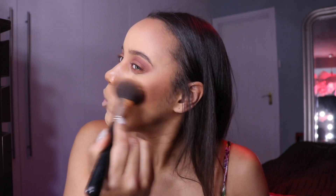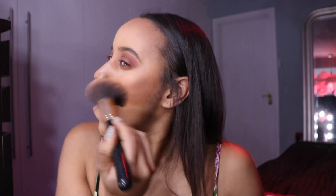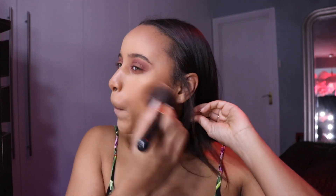Going back to that MAC Mischief Minx palette, I'm going to use the bronze colour in here as my bronzer instead of using a different one, just so you can get a feel for it. This is quite shimmery but it's great for when you're not going to work, like a night out — it totally works really well. Next, highlight, using my MAC highlighter. It's really broken to pieces so I can't really show you.